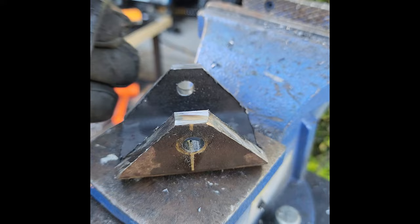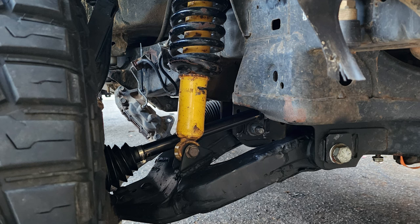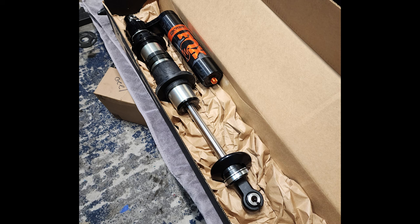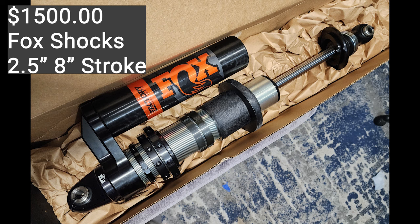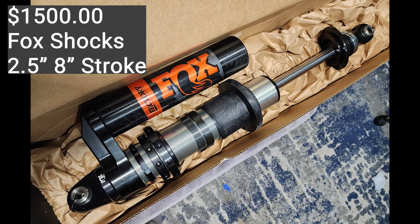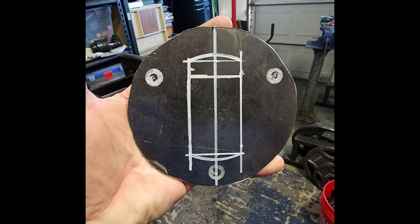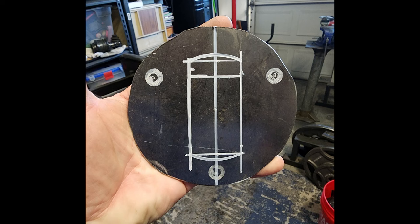Early on I really wanted to use my Old Man Emu nitro chargers and do this for the lowest buck possible — I even made some shock mounts from an old trailer hitch and had it mocked up. But I really wanted to take advantage of the extended travel, so I bit the bullet and bought some Fox shocks and IBAC springs. I couldn't find coil bucket shock mounts for the Tundra/Sequoia platform, so I made my own.